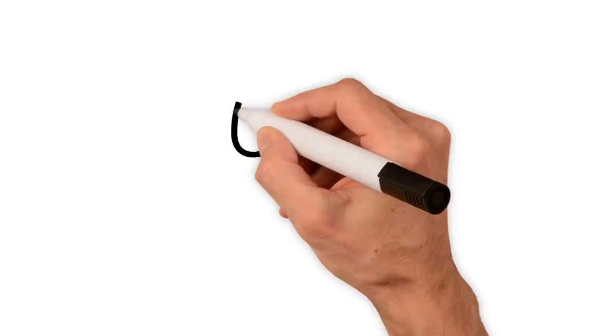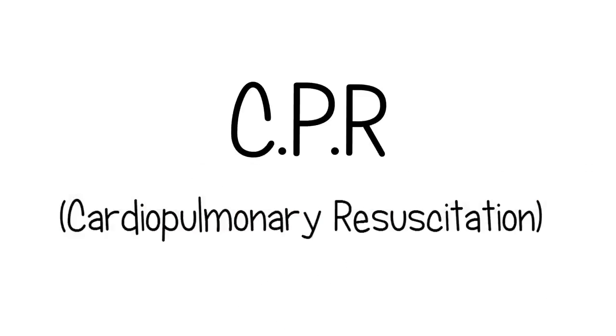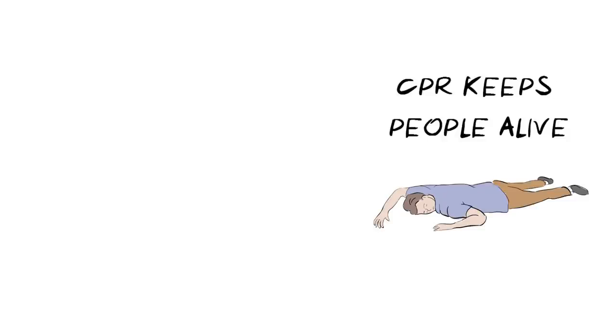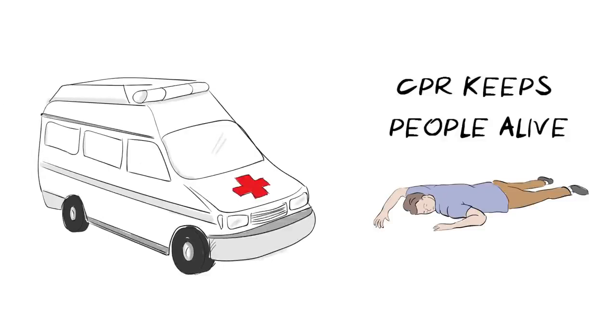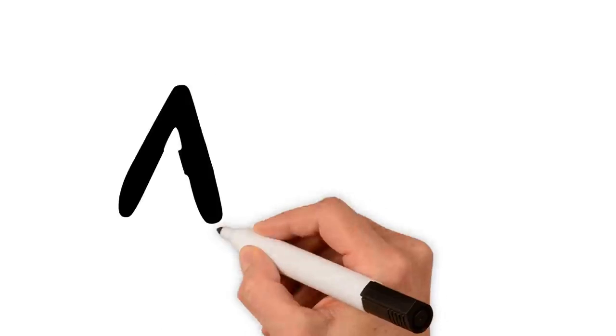Hello. In this health sketch, we want to talk to you about CPR, which stands for cardiopulmonary resuscitation. We use CPR when someone has collapsed and is not breathing, because it can keep people alive until emergency services arrive. Learning these simple life-saving skills is as easy as ABC.